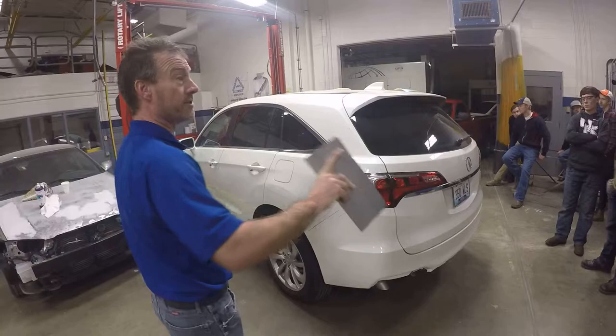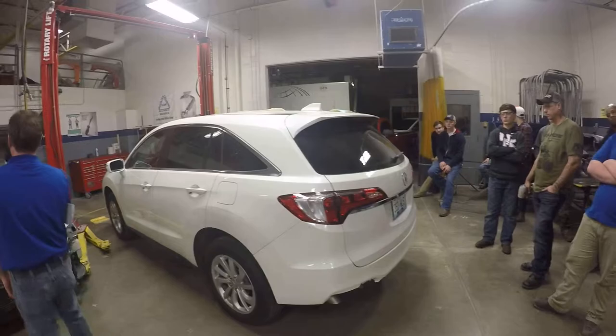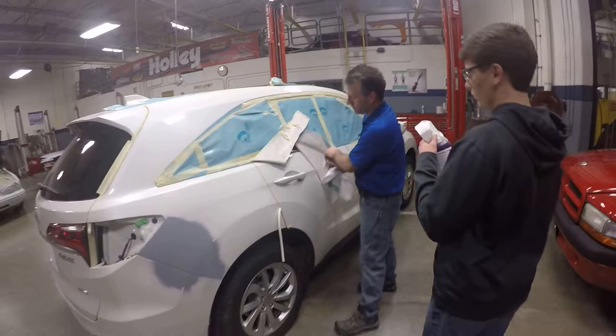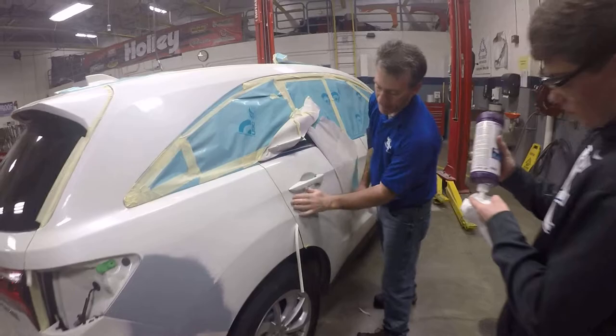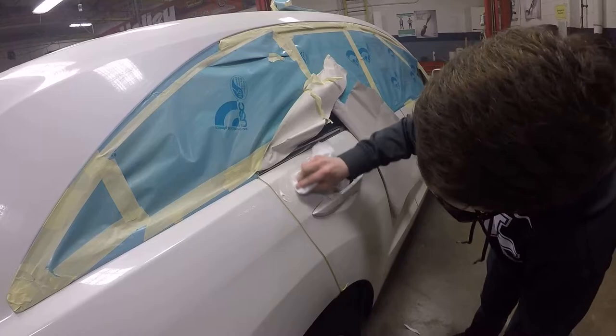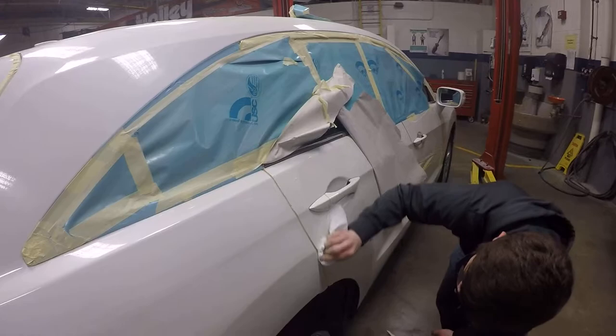The first step in matching paint is making sure you're in the right area and reading the paint correctly. So I need a volunteer — put a little compound on that rag and rub the paint right here, even down lower. I'm going to have him take a little compound and polish up this area that we're going to be trying to match.